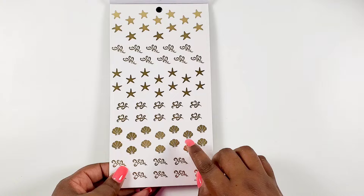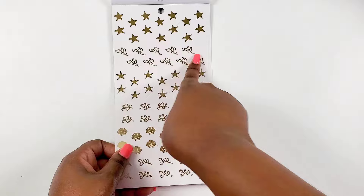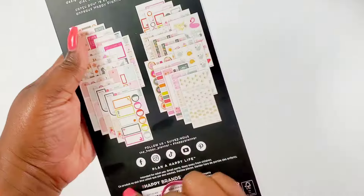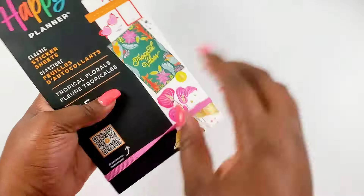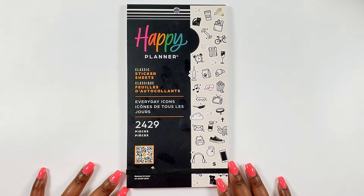Then we get some gold foil icons - stars, starfish, seaweed, shells on clear paper. So that is our Tropical Florals sticker book - super fun and cute.